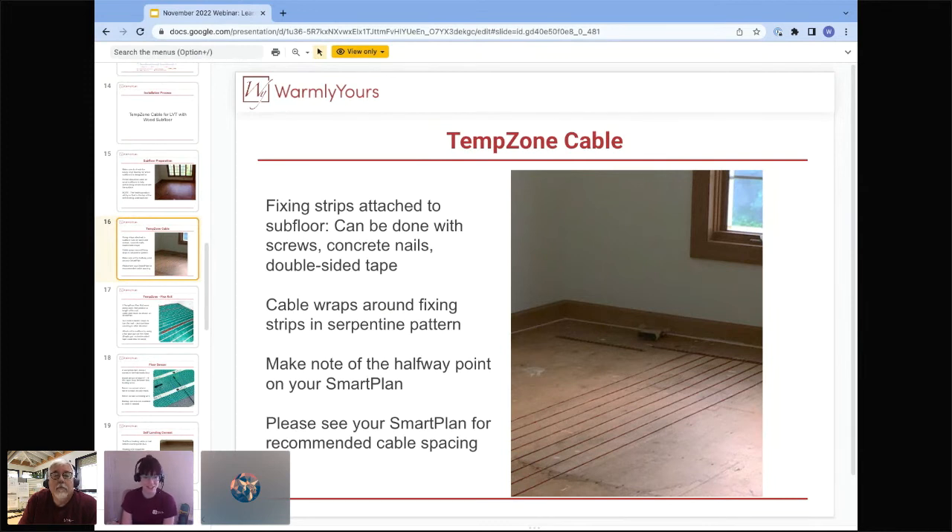For cable installation, lay out the fixing strips on the subfloor and make sure they're attached very well. Depending on the subfloor and preference, you can use screws, concrete nails, or double-sided tape to secure the fixing strips. Then lay out the cable according to your SmartPlan, keeping an eye on the halfway point to ensure correct spacing. And don't forget — every two feet, run a row of masking tape across to hold the cable down.